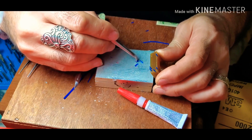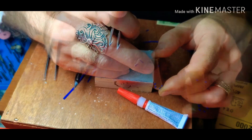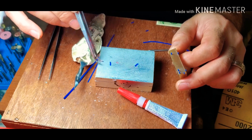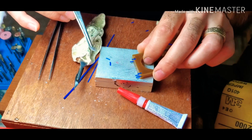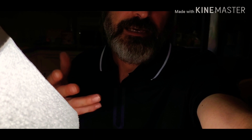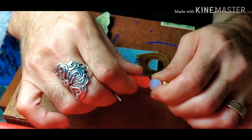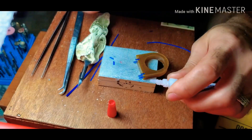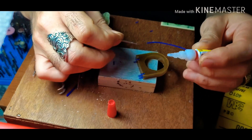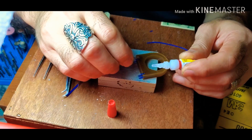I take another one and place it into the hole that I made. Now I have these two wires here. I'm going to show you how to permanently attach them to the wax. I use crazy glue and get a little bit of it on the tip of this bead like that, and apply it from the side.